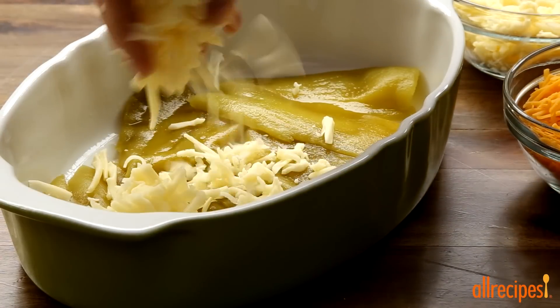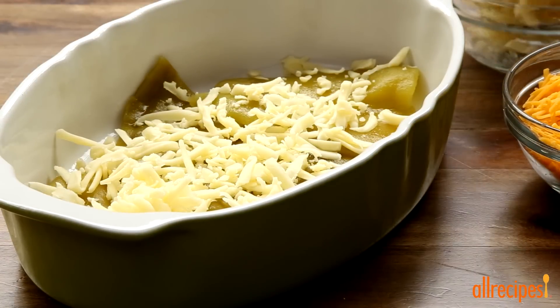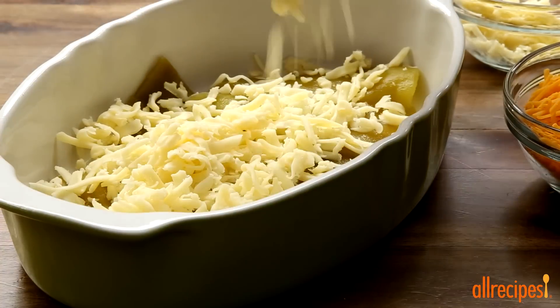Sprinkle the chilies with 4 ounces of shredded Monterey Jack and 4 ounces of shredded cheddar cheese, or use a Mexican cheese blend instead.